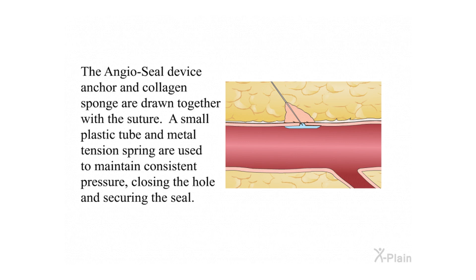The Angiocele device anchor and collagen sponge are drawn together with the suture. A small plastic tube and metal tension spring are used to maintain consistent pressure, closing the hole and securing the seal.